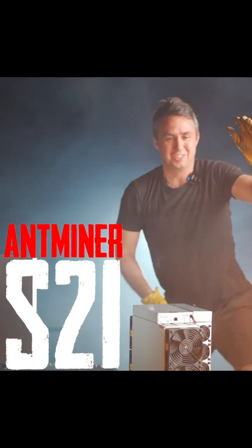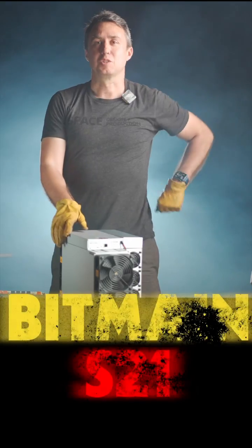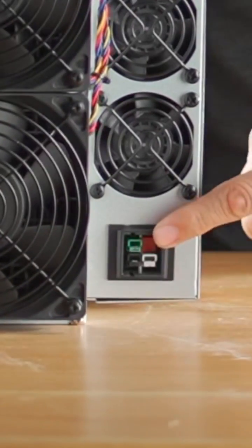Jesus Christ. I knew I should have done that with the green screen. Bitmain S21. I think the first thing you're going to notice is the fun little plug situation on the back.